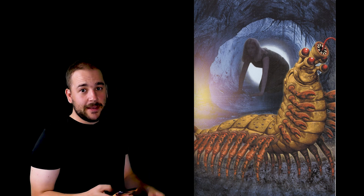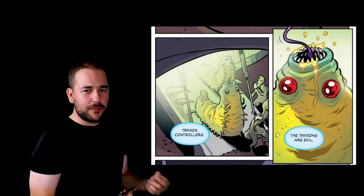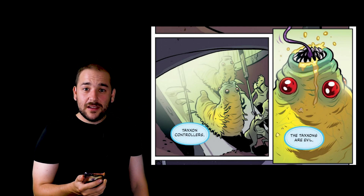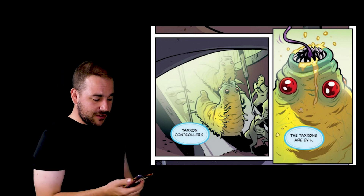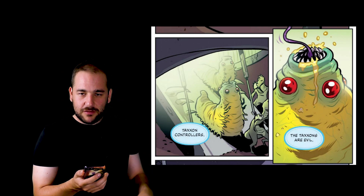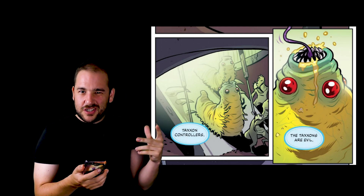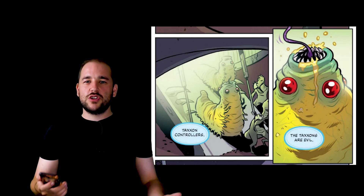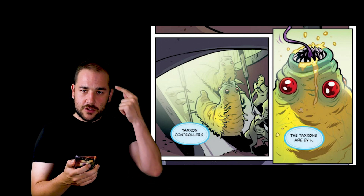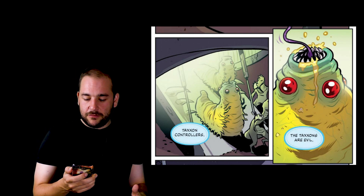This next one is by Chris Grine — a lot more cartoonish, of course. But does it better represent what the Taxons look like in my little mind? In a way, yes. I actually think they look more like they were described — these big bloated worm things with little spindly legs, and I think it gets that across quite well. You've still got the red eyes, but they're not on stalks. I'm not too sure if they were ever described as being on stalks in the books. And the mouth is directly on top of the head, as described in the books, unlike the official artwork by Romas Koukalis.